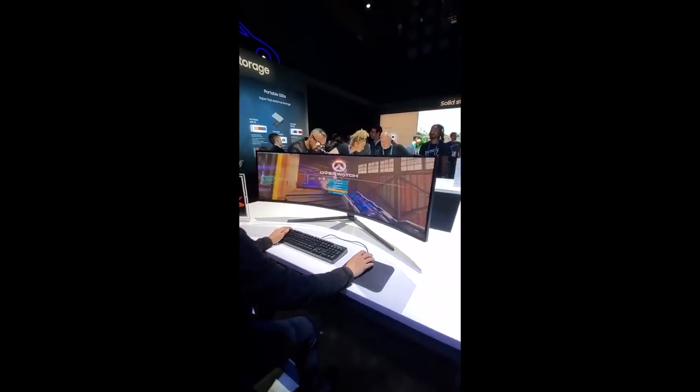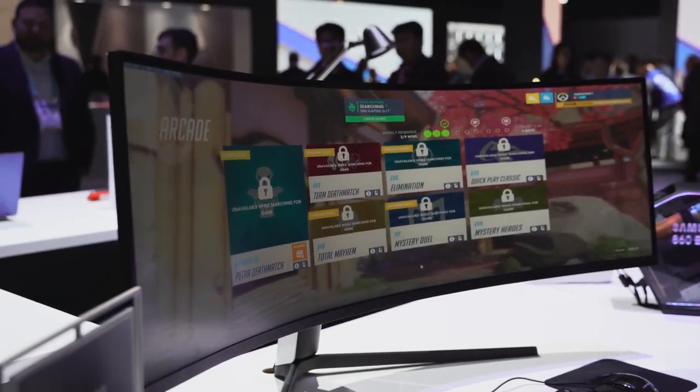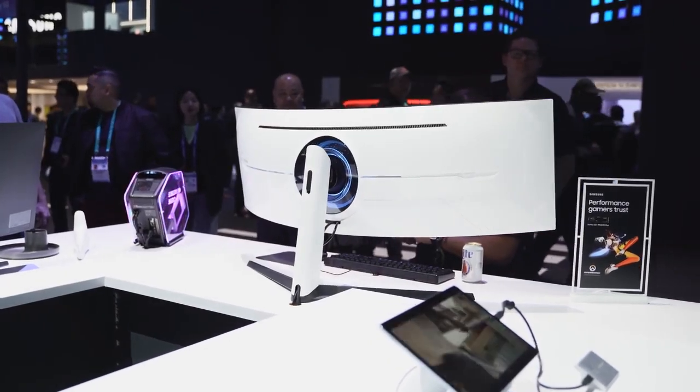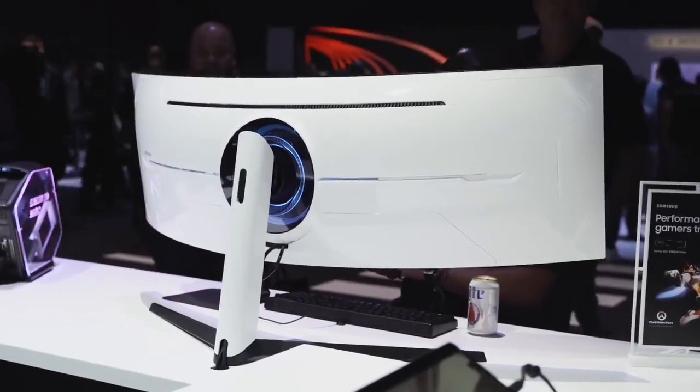Some of you are wondering about pricing — no official pricing yet, but I believe it will be similar to what the CRG9 was last year, with the CRG9 now dropping in price and becoming a more affordable option. For me, the Odyssey G9 is really the gaming monitor to get in 2020. Can't wait to check it out, so stay tuned for a full review.